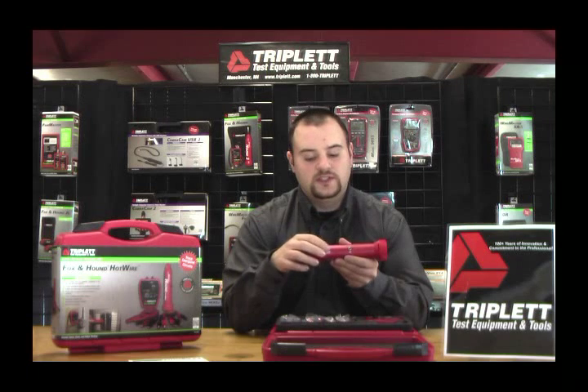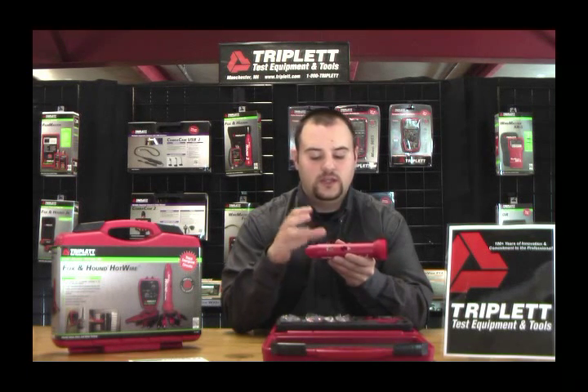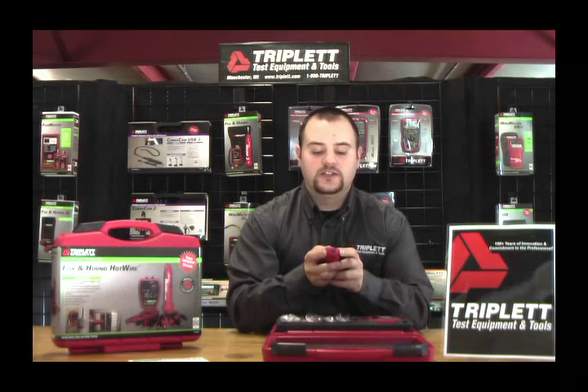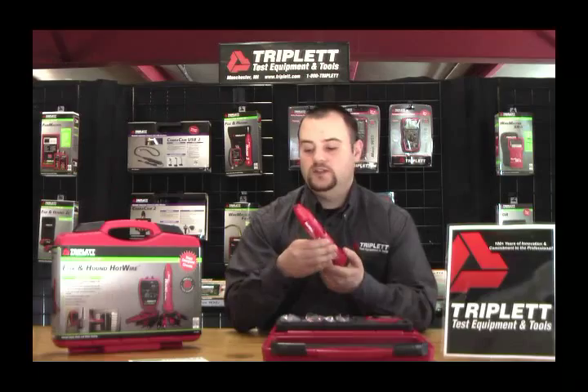We have adjustable sensitivity. We also have an LED indicator that will light up when it finds the tracing tone. We have a nice and easy push button, and two LED headlights on the front so you can light up your way while tracing cable in dark crawl spaces.